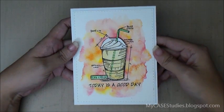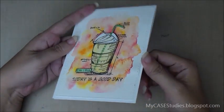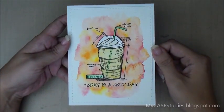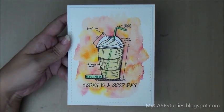Hi everybody, this is Maureen Wong for MyCaseStudies.blogspot.com. Today we're going to be making this fall background coffee card for the Fall Coffee Lovers Blog Hub. So let's get started.